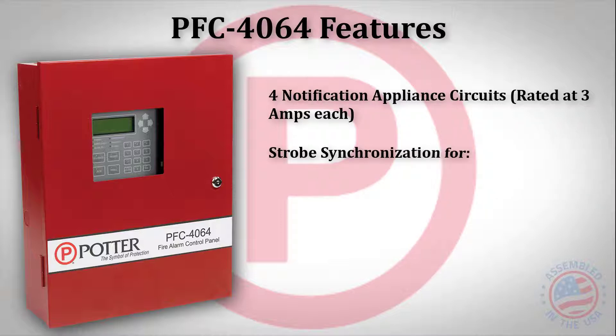The notification circuits are rated at 3 amps and provide synchronization for Gentex, Ampsico, System Sensor, and Cooper Wheelock appliances.